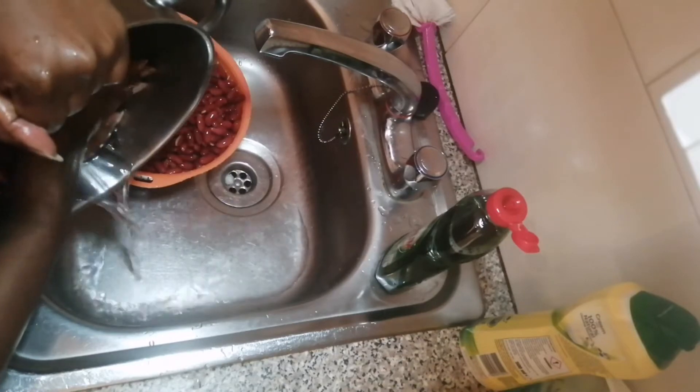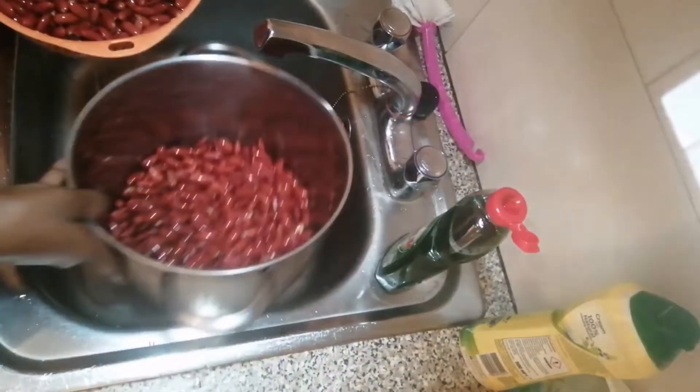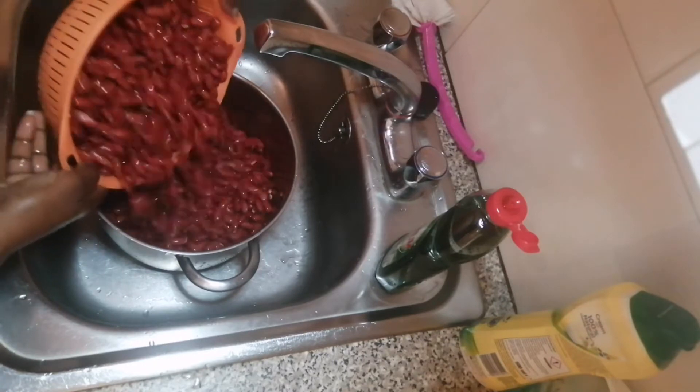As you can see, I don't joke around — I wash them, I rinse them, I make sure that they are super clean.